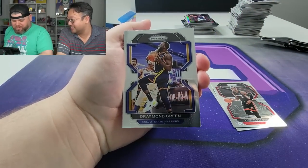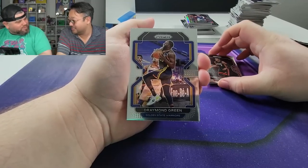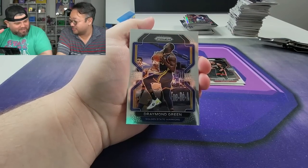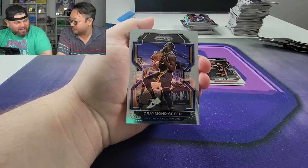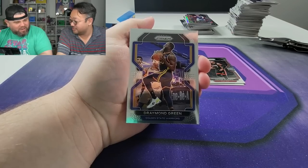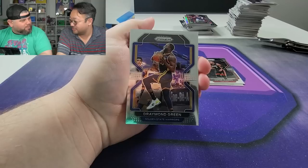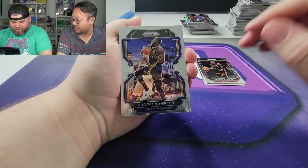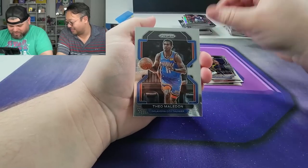Hey, did you see the disrespect Draymond Green did to Russell Westbrook the other night? So Russell Westbrook's now on the Clippers, and he brought the ball up the court. Draymond switched on him and just gave him the three-point shot — didn't even guard him, just left him out there by himself daring him to shoot. And he never did it. Just really funny.